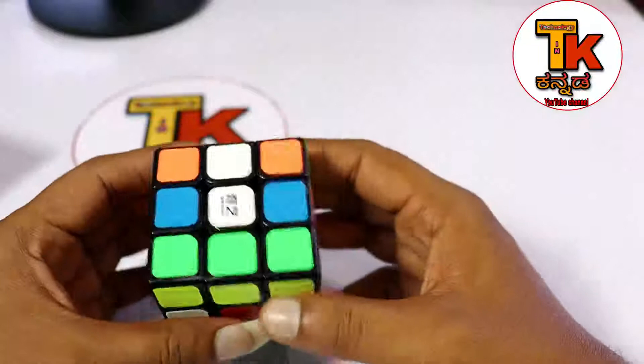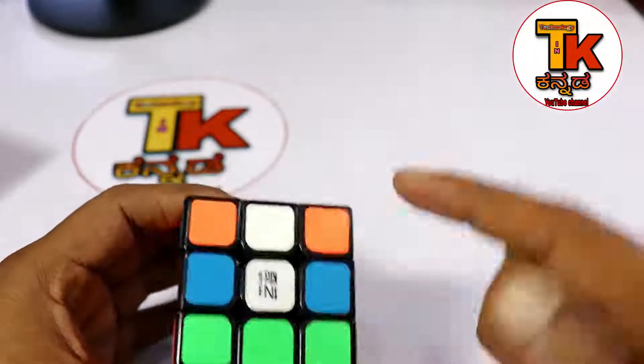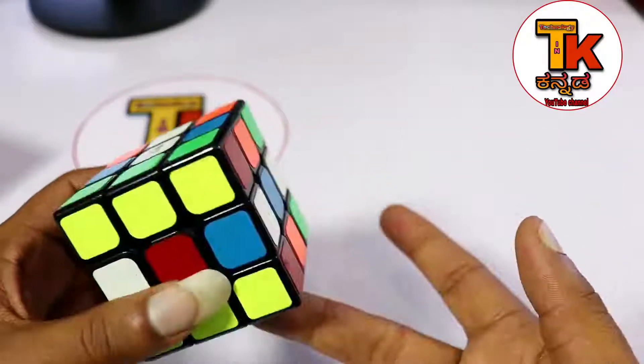In Rubik's Cube, this is the right, this is the left, this is the back, this is the top, and this is the down.